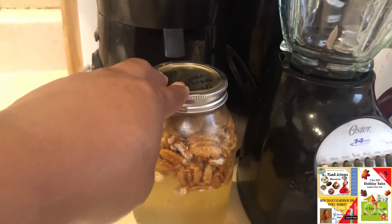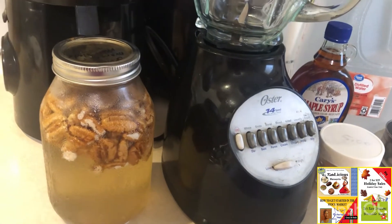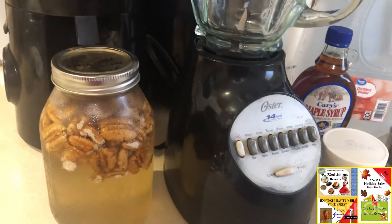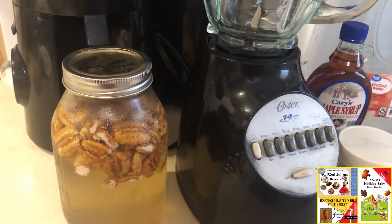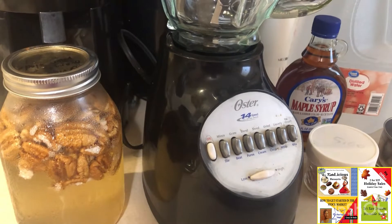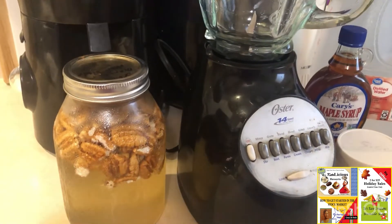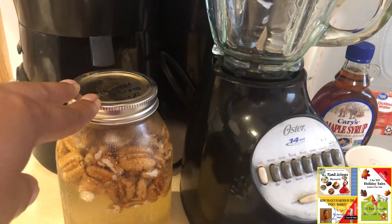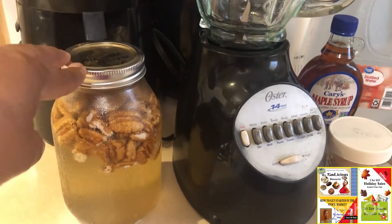We're going to rinse these nuts, and that is going to remove the old soaking water, because that water now contains what you call phytates. Nuts, legumes, and grains tend to have phytic acid in high amounts, and that phytic acid is actually in place to keep the seeds from germinating too soon. If those phytic acids are not removed — and soaking removes some of them — the phytic acid and tannins will bind to certain minerals and not allow your body to uptake and use those minerals the way we want.